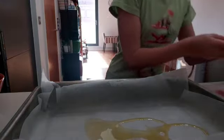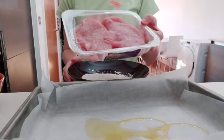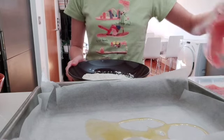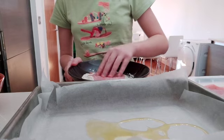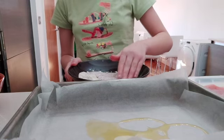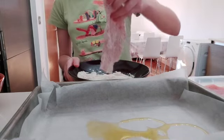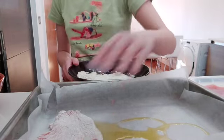Now we're going to take our flour and, one at a time, we're going to take our pork or turkey slices and dip them in the flour like this. We're going to turn each one round and shake it off, then put them onto our roasting pan.